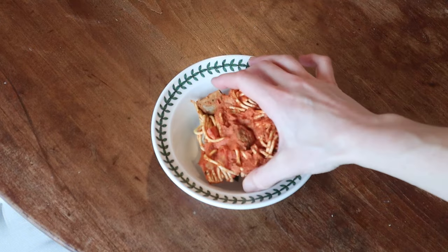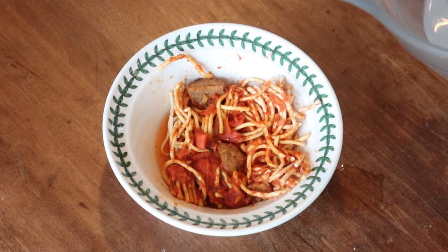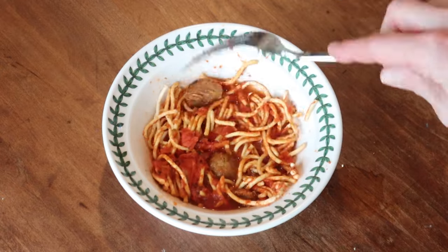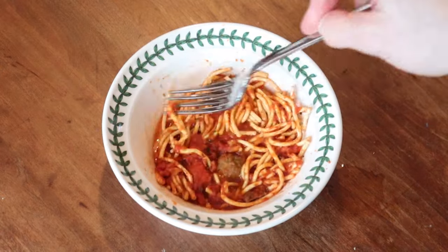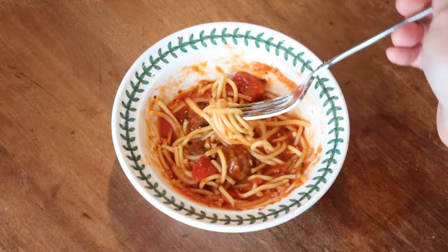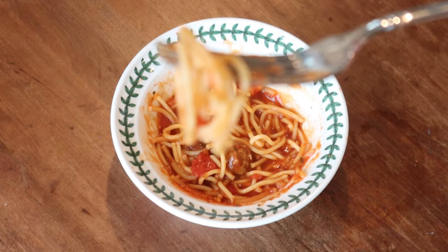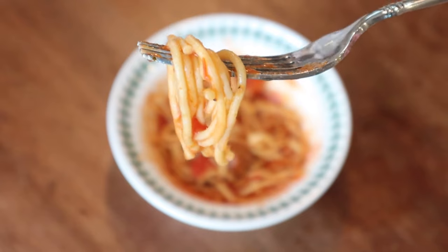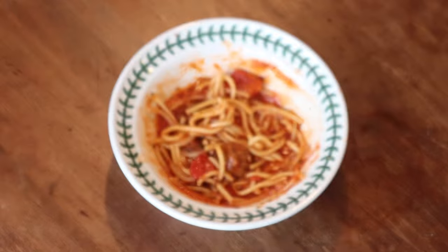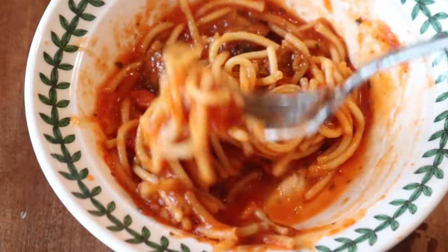Now comes the fun part — we are going to reconstitute it. I'll speed it up because it's super cool to see the boiling water just soak into everything. I let it reconstitute for about 10 minutes, and honestly the very center of the meatballs could have used about five to ten more minutes. But I was really surprised at how well it went — the noodles didn't completely soak up all the sauce, and the noodles reconstituted really well, as did the chunks of tomato. Hope this was helpful, thanks for watching, and we'll see you next time.